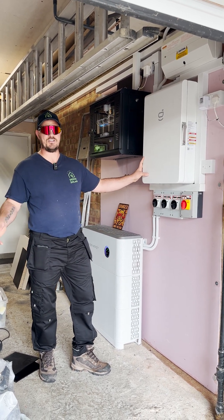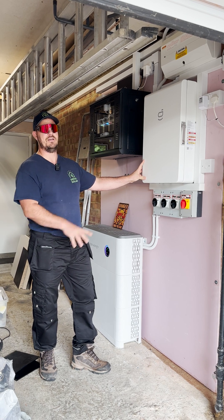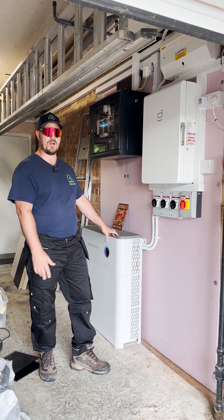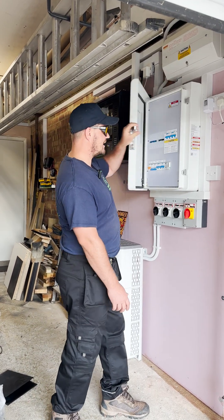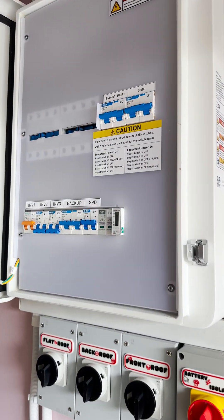We've also reconnected that generator to our smart port access on our gateway, so he can still use that if anything isn't working with the system. He's got multiple options. There's a lot going on in here, but ultimately you've got your contactors, which allow you to have UPS — uninterrupted changeover.